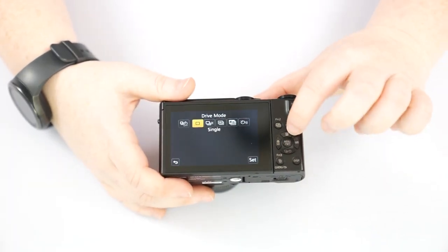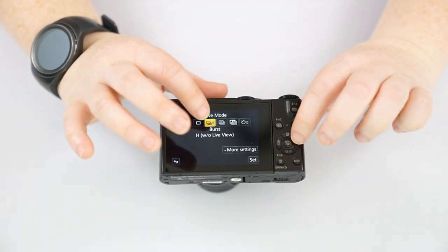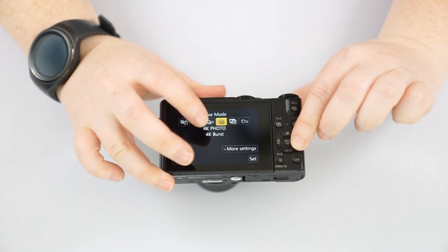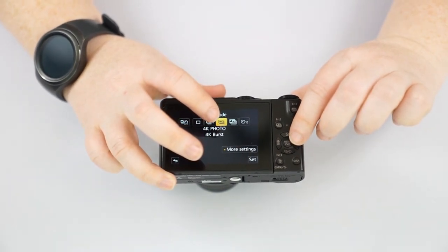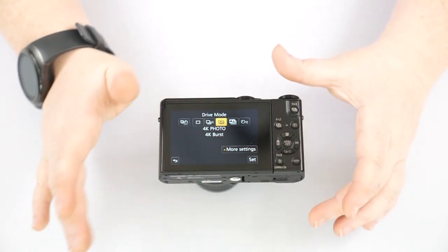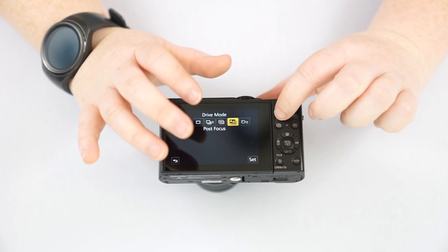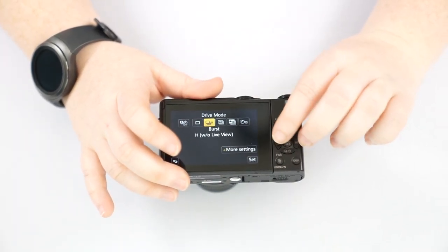Pushing down on the dial gives you: single photo, burst mode (continuous drive at 10 frames per second), and 4K burst mode which takes pictures at 30 frames per second and saves them in a video file so you can choose your favorite ones. It also has Post Focus mode in the same button, which is the same as your Function 2 button. The big difference between these two is this is 10 frames and that is 30 frames.